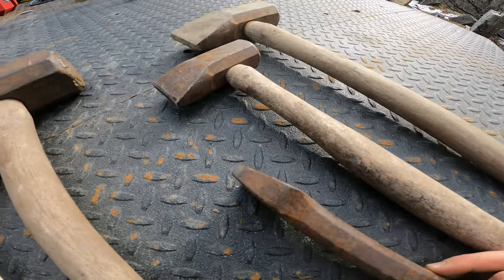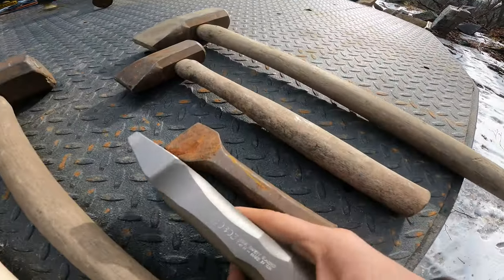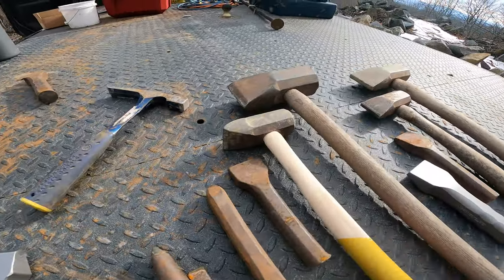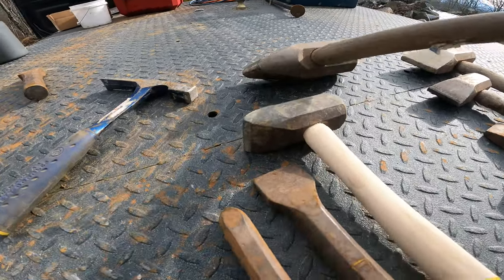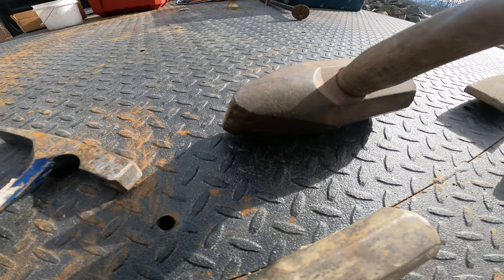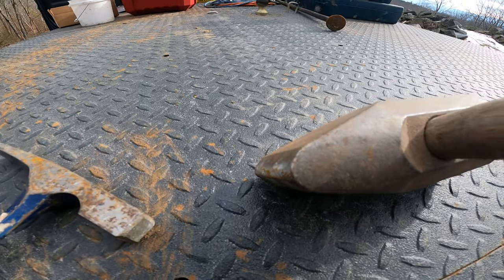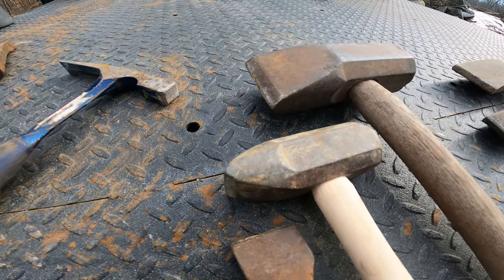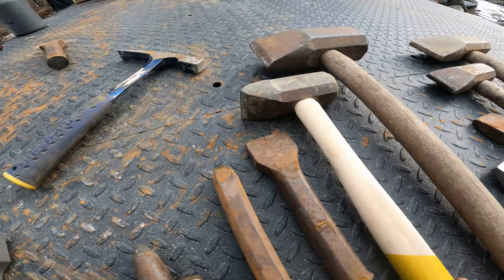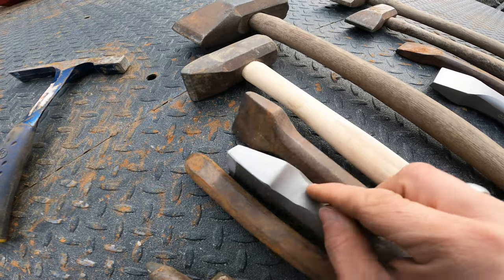This is an offset hand set with a flat carbide tip, and I also bought another hand set — one is offset and one is centered. Then getting into the pointed tools: this is a ten-pound hammer called a quarry buster, a steel piece that comes down to a point. This is a stone buster, another four-pound hammer. And this carbide one is my favorite — my go-to — the offset mason's chipper. And here's my new offset mason's chipper.